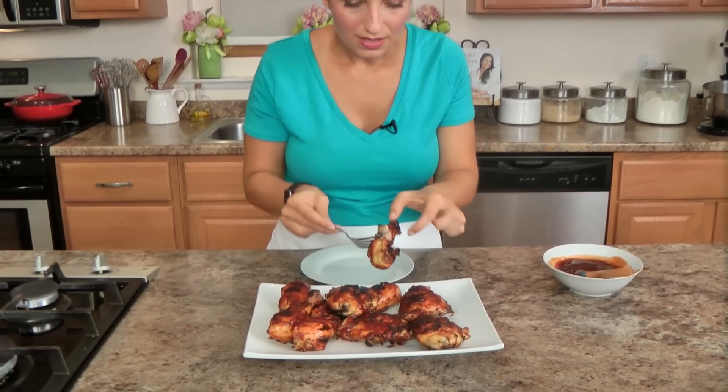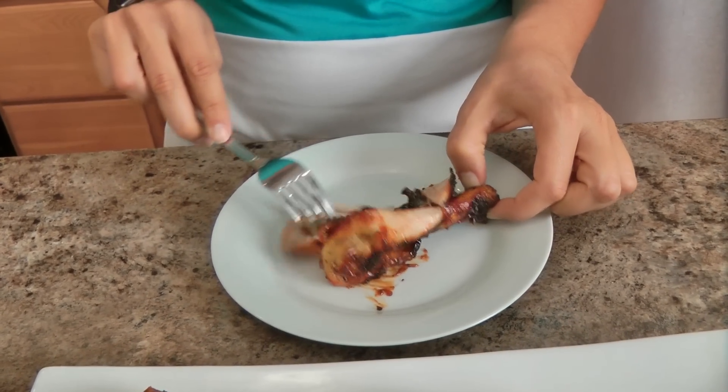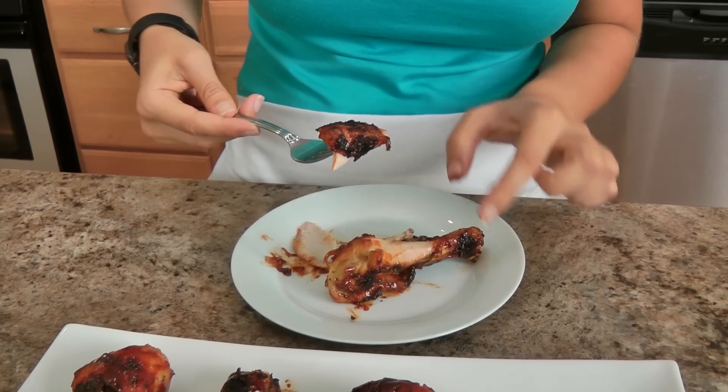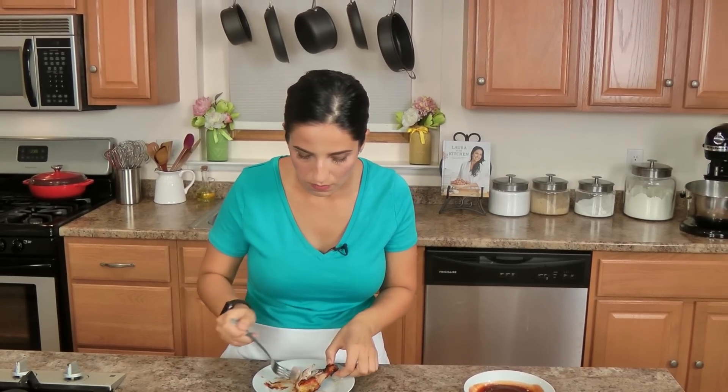Right before they came out, on the very top I brushed a little extra barbecue sauce, and that is it. You can put on as much or as little as you want. Look how tender the meat is — it falls apart and it's fully cooked. I want this piece right here because I am just a fan of that crust on the outside. I'm just going to borrow some barbecue sauce from its neighbor. To me, that's what barbecue chicken should be.